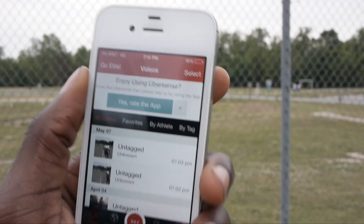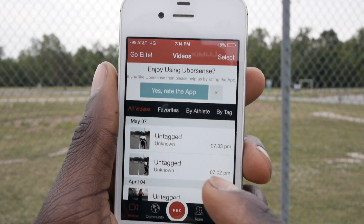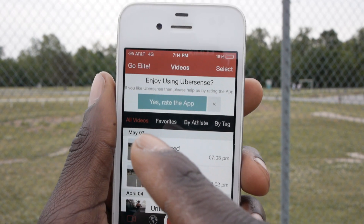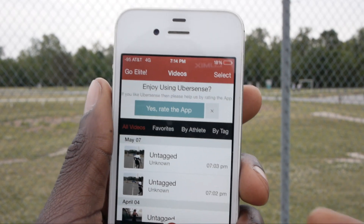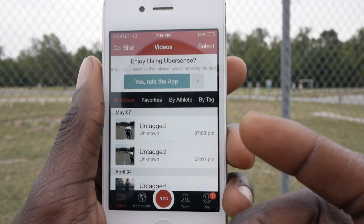The way it starts off is in your library of things you've already shot. I've already shot a couple of videos here, and it has some other features where you can publicly post it. I don't normally use that because I want all my videos to be private.